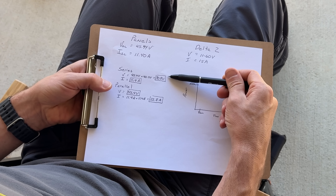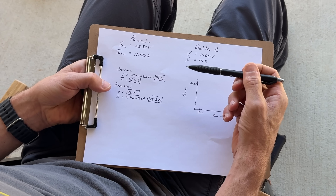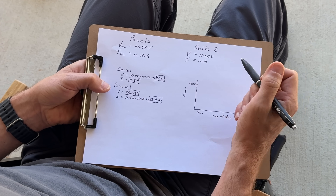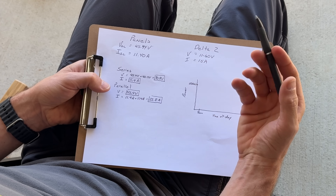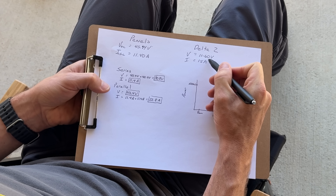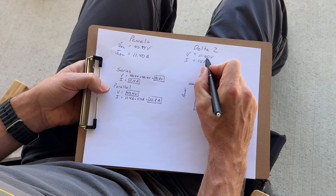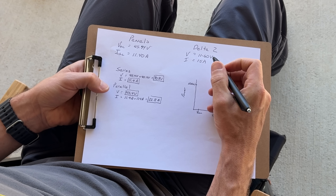There are two different ways to wire. You might wire your two panels in series — that is the easiest and you don't need a splitter. In series, we'd be adding the voltages up to get 90.8 volts and the current stays the same, passing through from the two panels. Comparing almost 91 volts and 11.4 amps to the Delta 2 specs, that is a no-go. We are way over maximum voltage, and you cannot exceed it — it'll either damage your unit or shut down your solar input. Always buffer to the high side, especially in cold conditions because voltage can go up when temperature goes down.